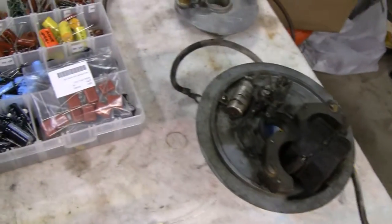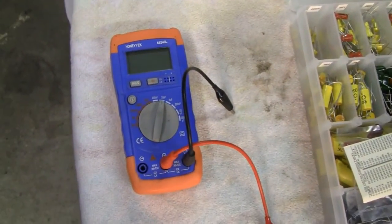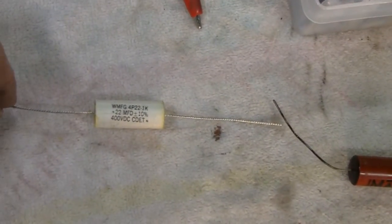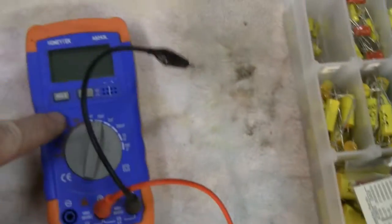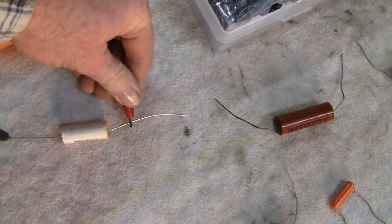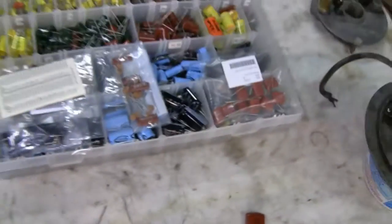They're easy to get, cheap - only about a nickel a piece or something like that. If you guys don't have a capacitor meter, they're worth getting. Even if your meter has one built in, they're cheap - you can get them on eBay for like 20 bucks. This one here is reading 0.22. I check them before I put them in anyway, just to make sure they're good - it's possible they're no good. There you go: 0.22.